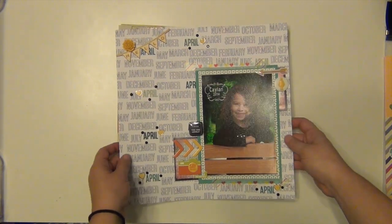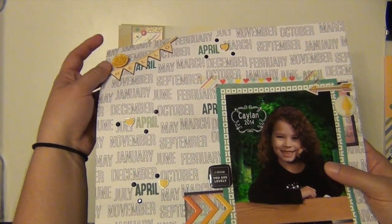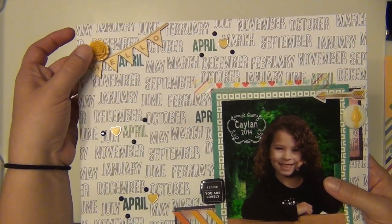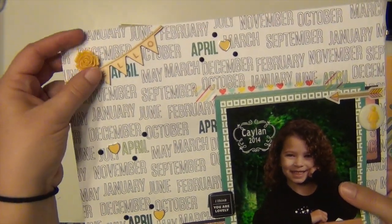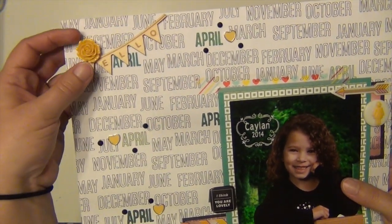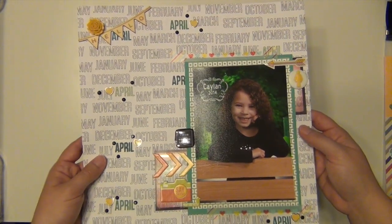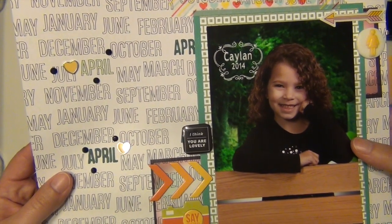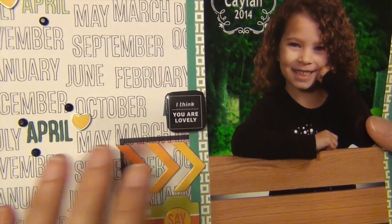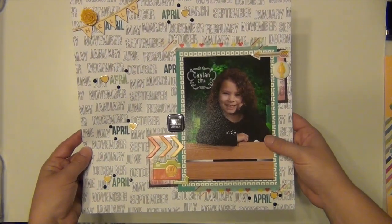Then I did this one of Kaylin's kindergarten spring picture. I used this big huge rose from Freckled Fawn — that didn't come in the Studio Calico kit, that was from my Freckled Fawn kit. I don't think I'll use the rest of those because the page protector puckered up a little on top when I put it in the album, so I'll probably put those in my giveaway bin. This layout has the title 'I Think You Are Lovely' — the square floor badge from Freckled Fawn — and there's a lot of Freckled Fawn in this one.